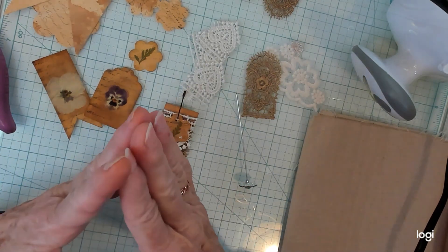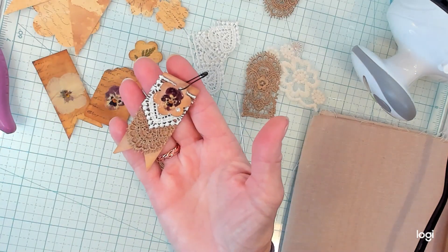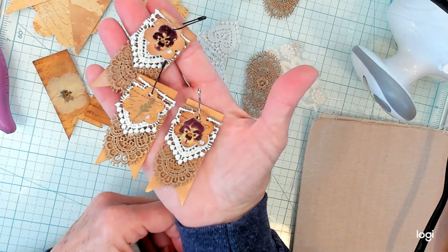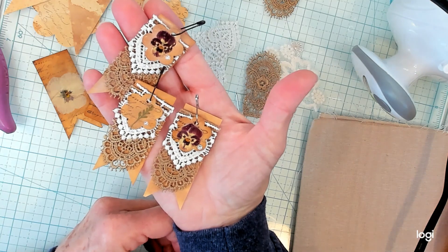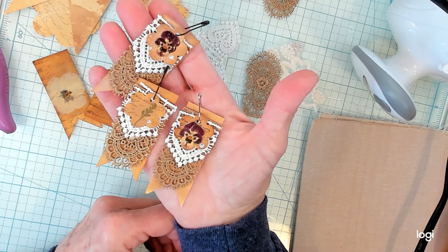I really loved this. I made a few here — this one, this one, and we made this one together. I really hope you enjoyed it because I enjoyed being with you today. I'll see you in my next video. Bye guys!